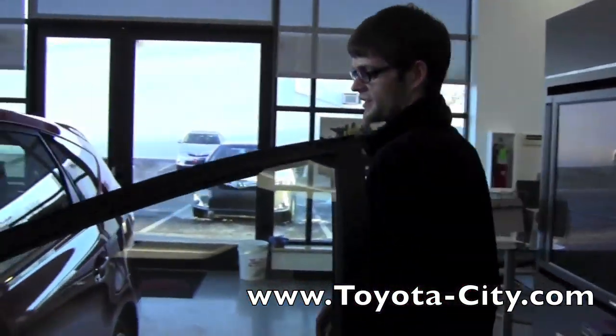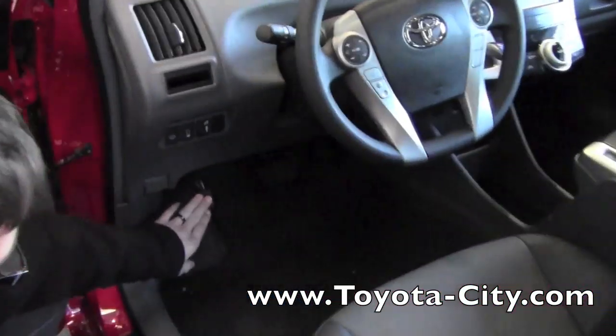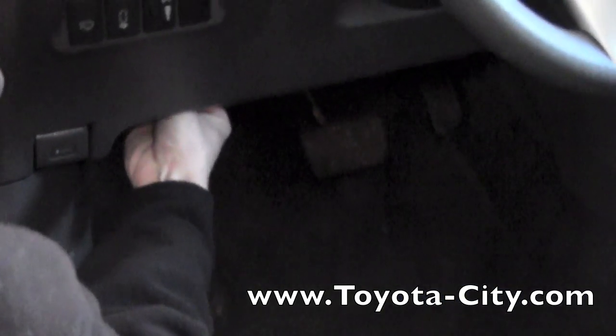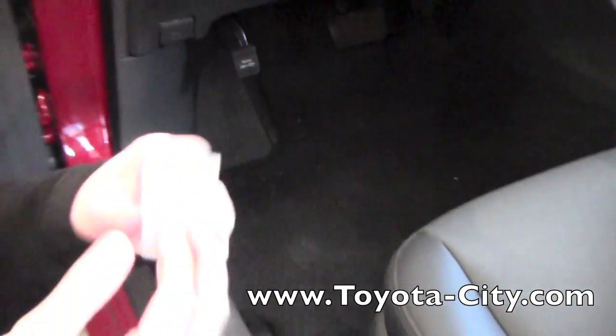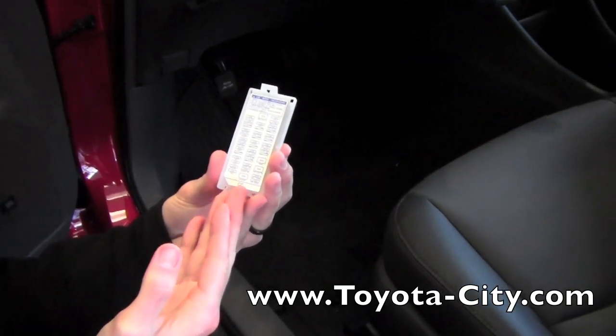The secondary fuse location in this vehicle is located right next to your emergency brake pedal. If you go right above it and to the right of it you're going to feel a little tab, and this tab is going to release the fuse panel cover. On the fuse panel cover it also has a diagram and is going to show you amperages of the fuses and what those fuses are used for.